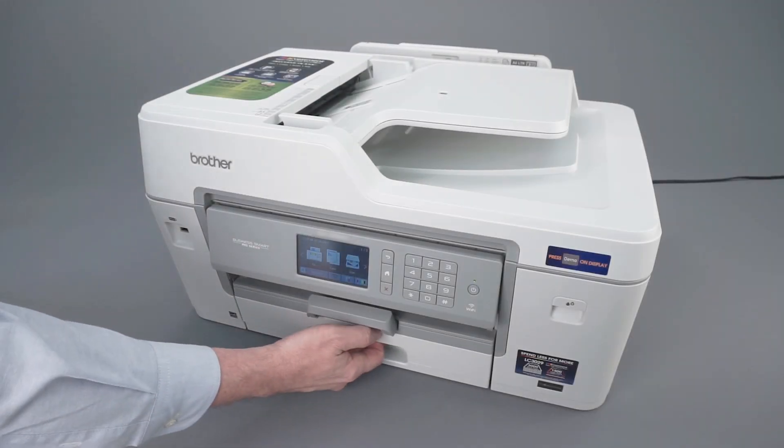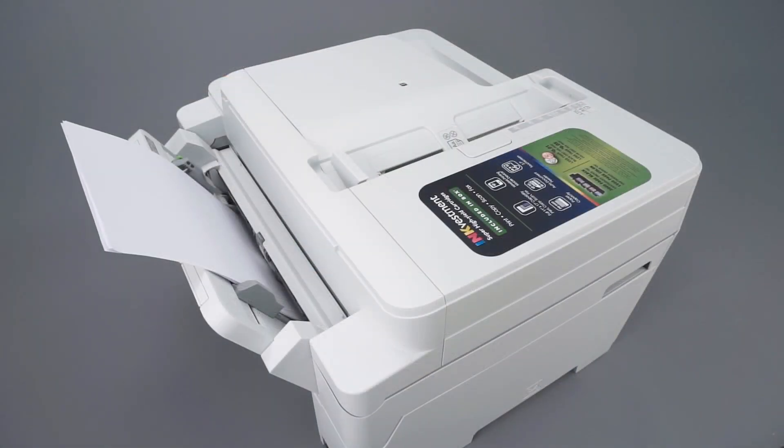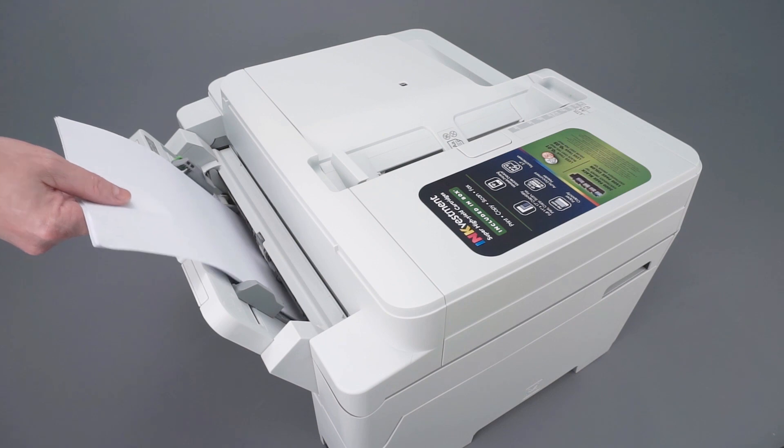We will begin by pulling the paper tray completely out of the machine. If there is any paper loaded in the multi-purpose tray or manual feed slot, remove it as well.